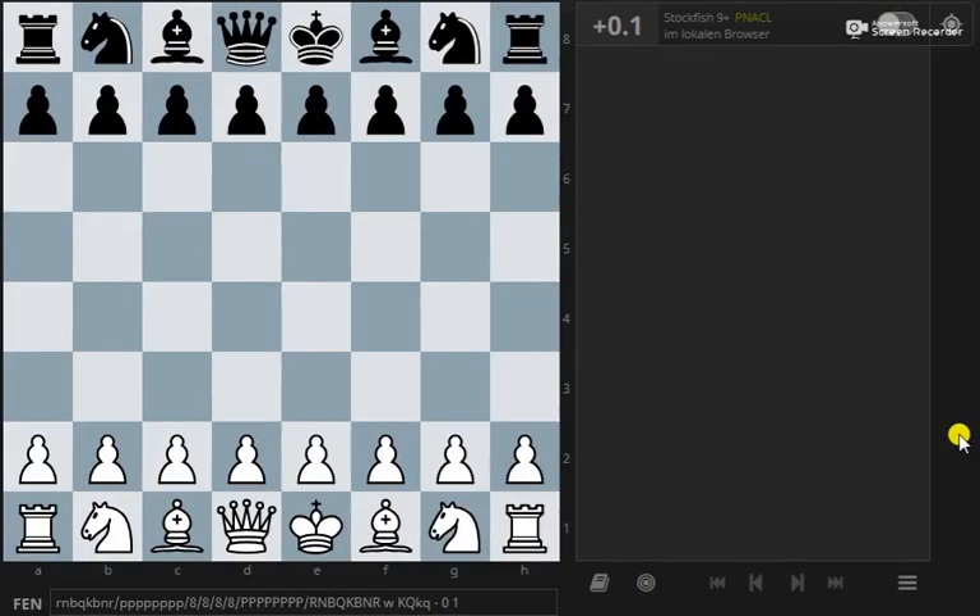Welcome to my channel. I thought I'd try this out and see how it works. The first thing I'm going to show you is what's called Scholar's Mate.